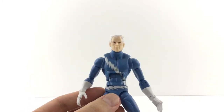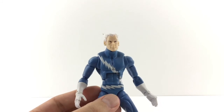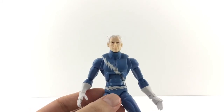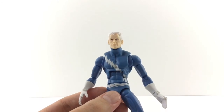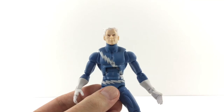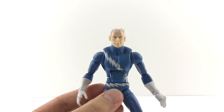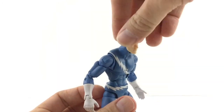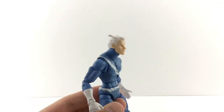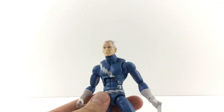Checking out the details. I think he's got a cool head sculpt. This is definitely older Hasbro, so you can see that the flesh tone is very, very pale — it's more like just the shade of the plastic. It's just a very light plastic. He's looking straight on, he's got the blue eyes, white eyebrows, and the more swished-back hair. It's just painted white. It looks cool. You can definitely tell it's Quicksilver.